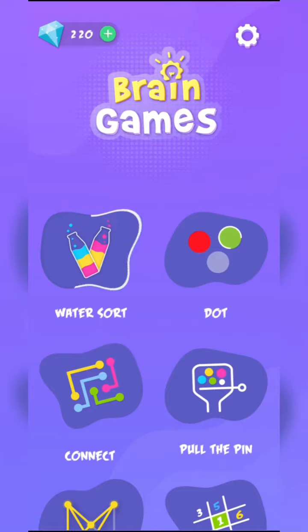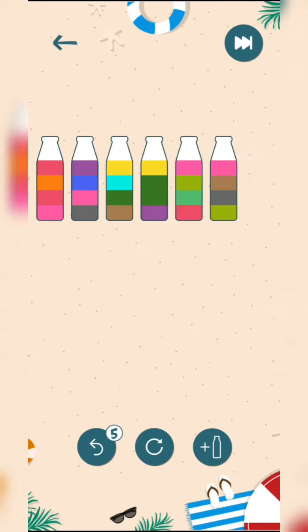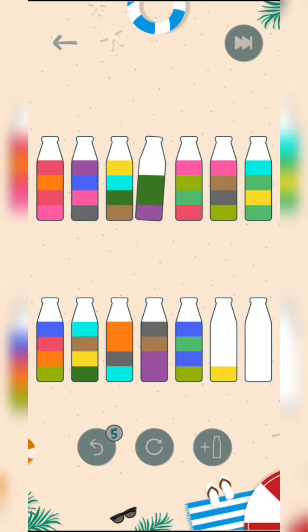Brain games, water sword, level 135. Starting from yellow and then sky blue.